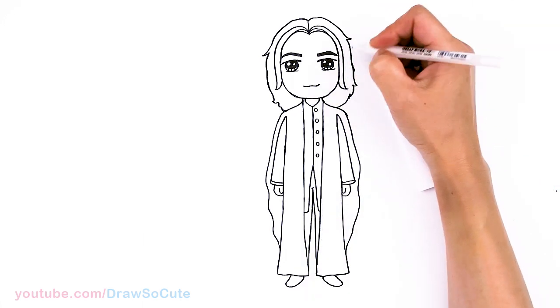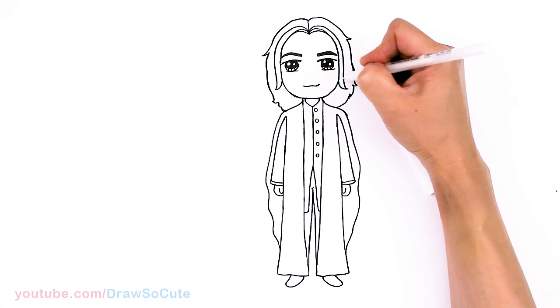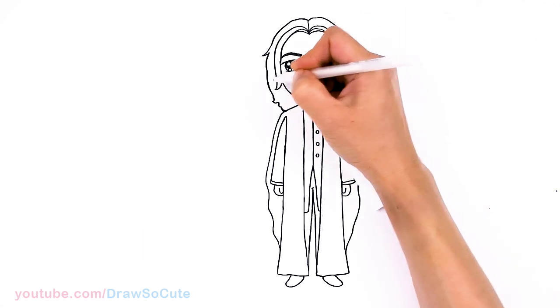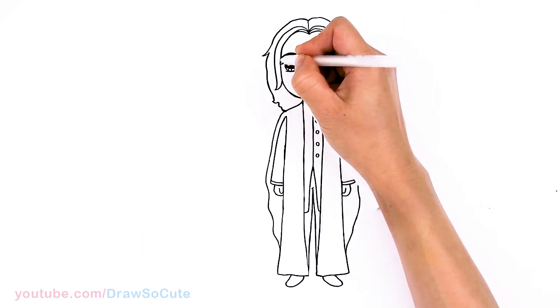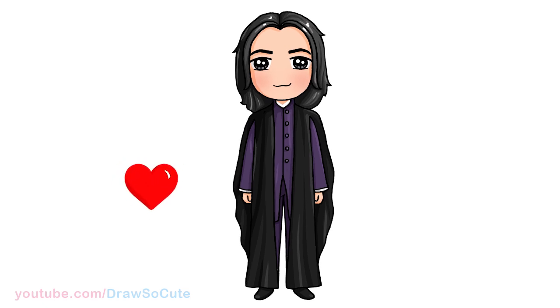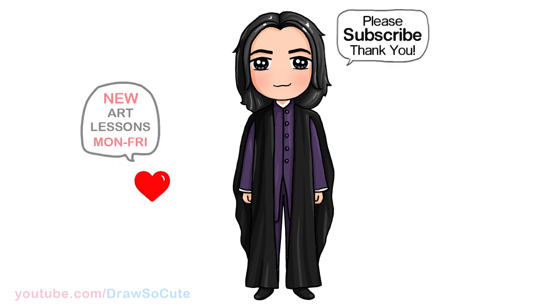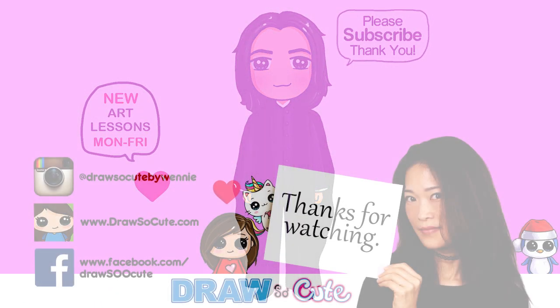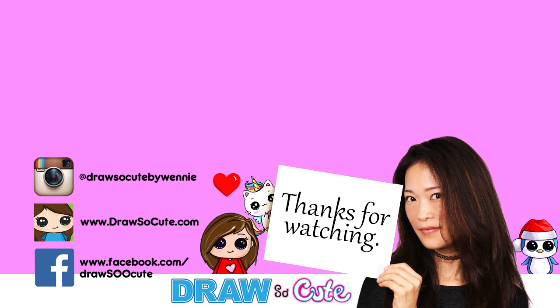So much better, right? A little bit. There, all done. I really hope I was able to help you draw Severus Snape from Harry Potter and I didn't make it too much of a mess. Thanks so much for watching. And if you love how it turned out, please make sure to subscribe if you haven't already and turn on your notification bell so you won't miss any new Draw So Cute videos. See you later.